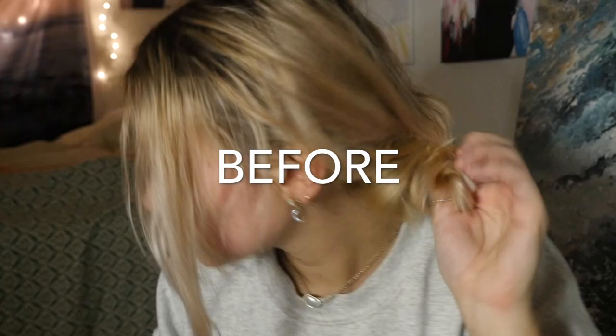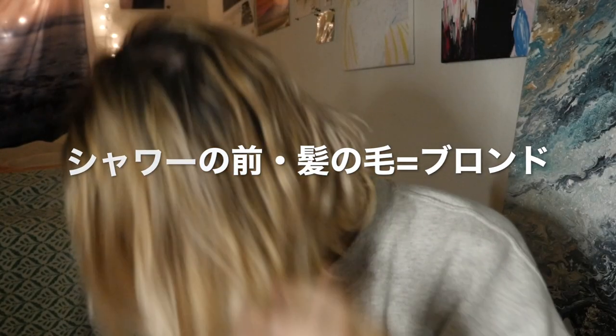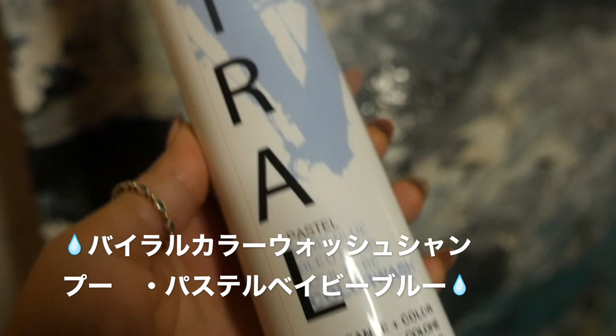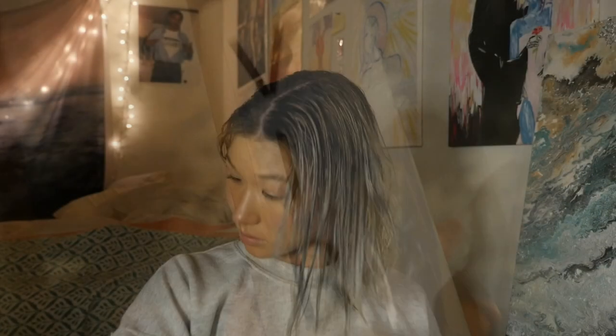This is the color of my hair before I did any shampoo to it — it's like a yellowish pale blonde right now. This is the viral color wash shampoo in pastel baby blue. I'm out of the shower and just brushing through my hair with a wide-tooth comb.